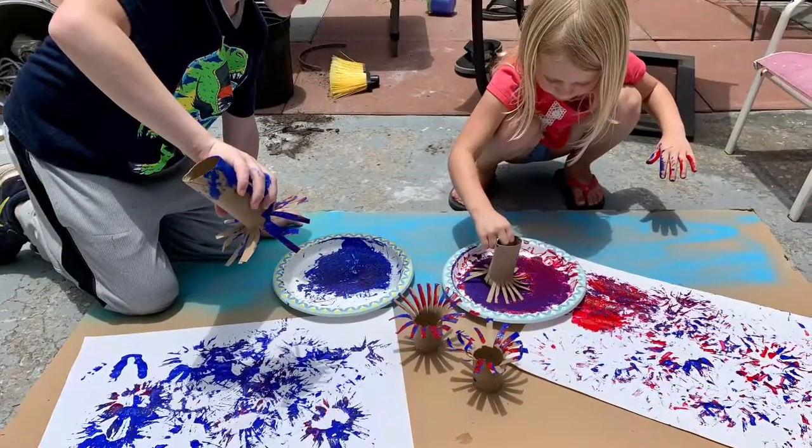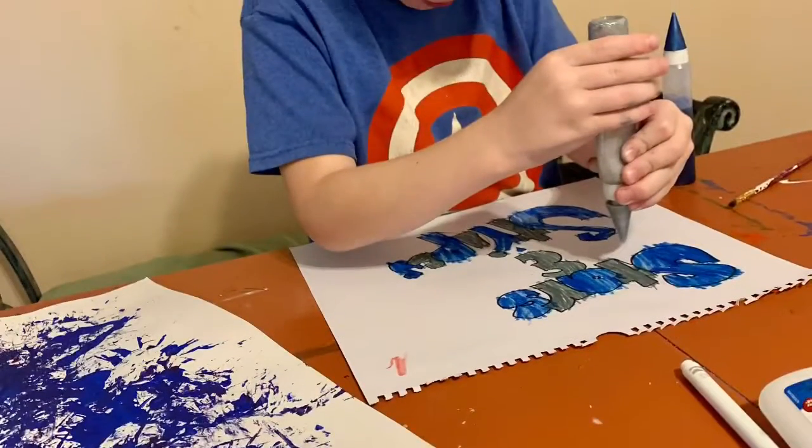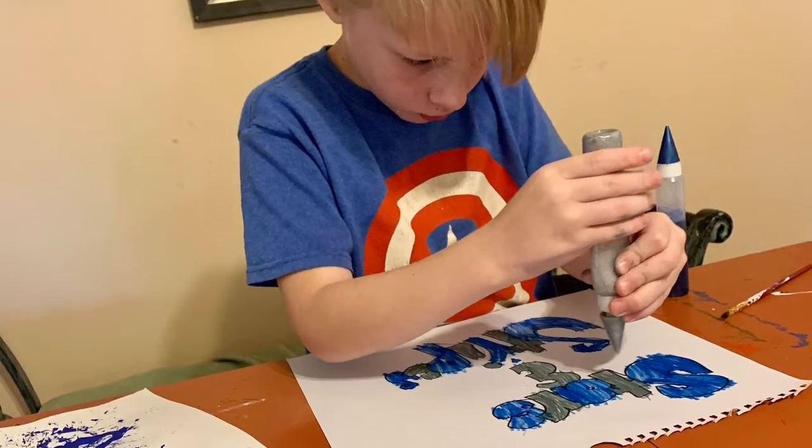Here we are making our placemats. We added some celebratory words, painted them, and added some glitter glue.